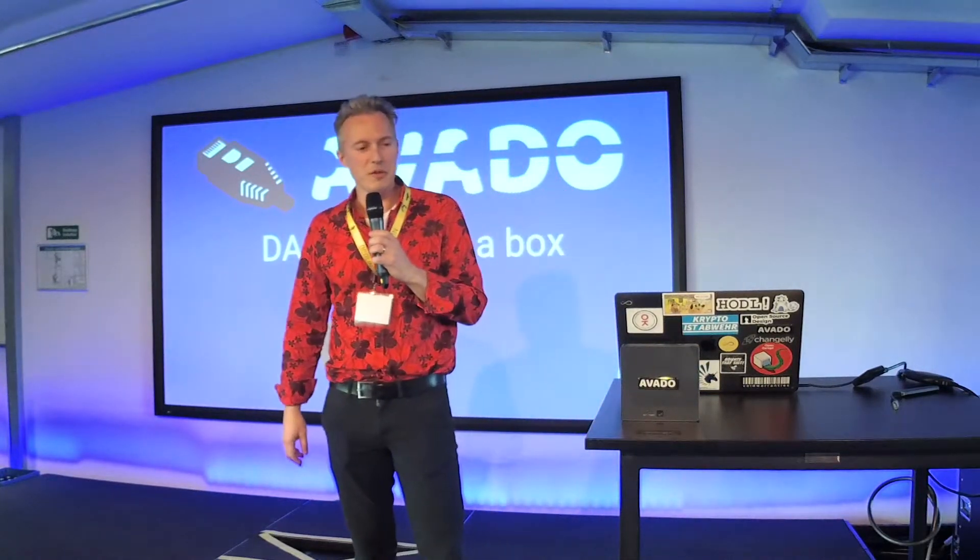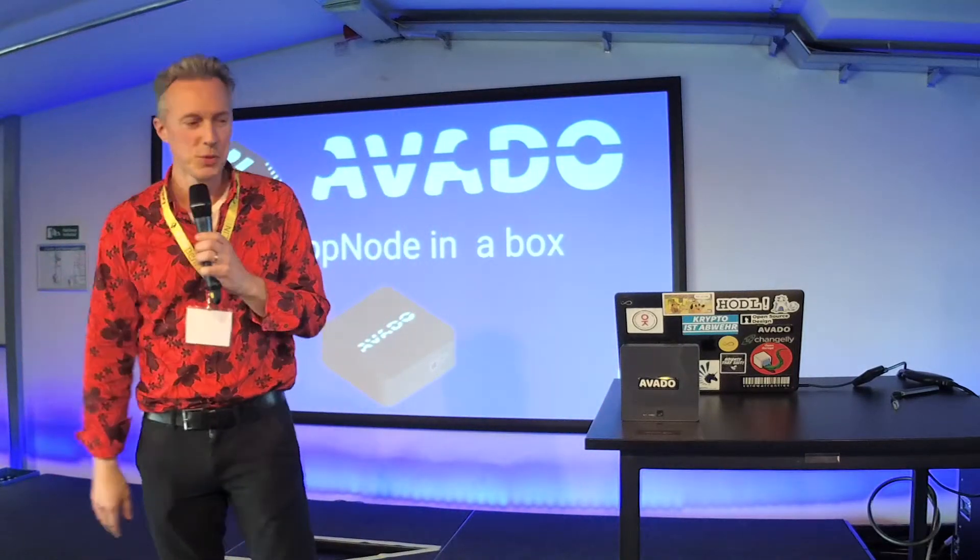Good afternoon. I think it's already like 12 o'clock. I'm here to present Avado, which is sort of like the extension of what Dapnode is doing.